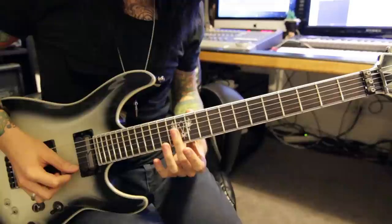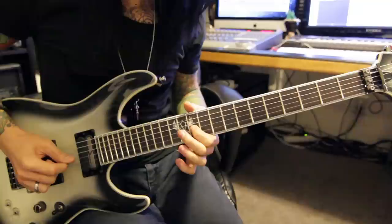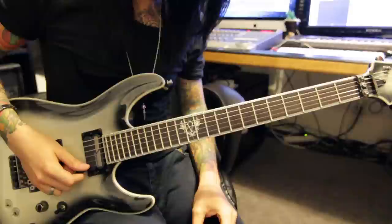And then what I play in the middle of the song is playing this. Let's go ahead and get on to the fun stuff, the heavy stuff, the heavy shit. Here's the riff when the song first kicks in.